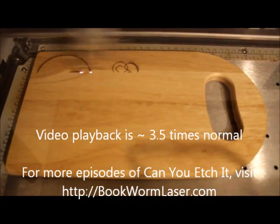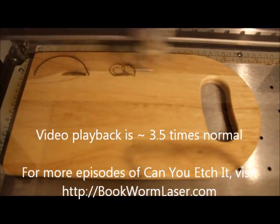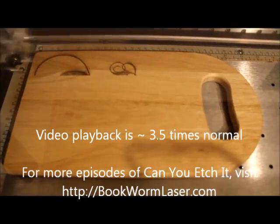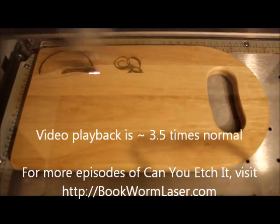The cutting board appears to be made from oak and is about the size of a piece of paper. I'm always on the lookout for different things to try with the laser, especially anything made from wood. It's nice that today's project involves cooking, one of my favorite activities.